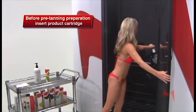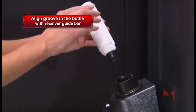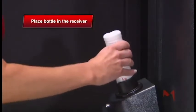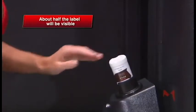you will need to insert your product cartridge. Align the groove in the bottle with the receiver's guide bar and place the bottle into the receiver. Push the bottle firmly until it stops. About half of the label will still be visible.